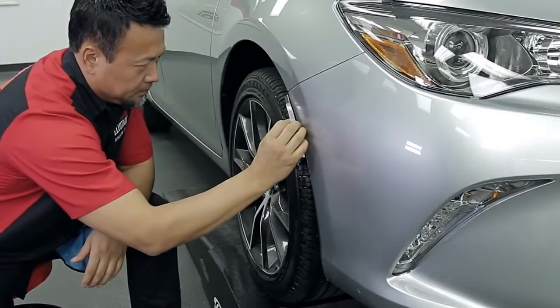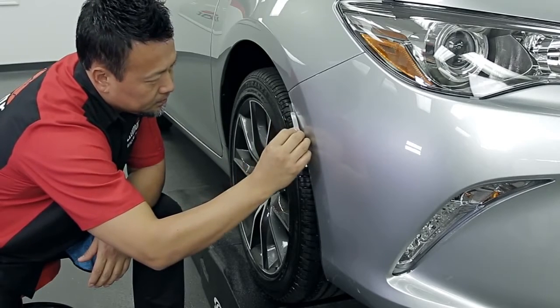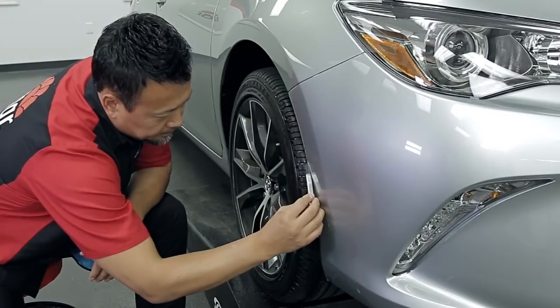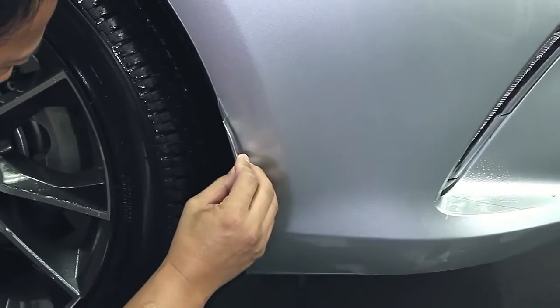If there is excess material or areas of the pattern are misaligned, trimming may be necessary. Black carbon Olfa blades are recommended for consistency and sharpness for cutting paint protection material. Do not use this blade to cut on glass.